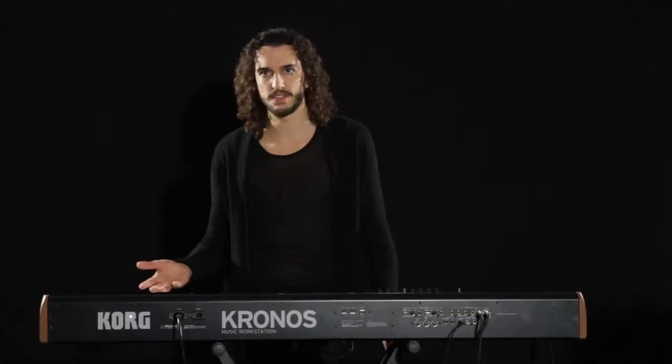I used to play the Kronos piano, like the German grand or the Japanese grand, for recordings or in live sessions. Now I tried the Berlin grand and I have to say that it's amazing.